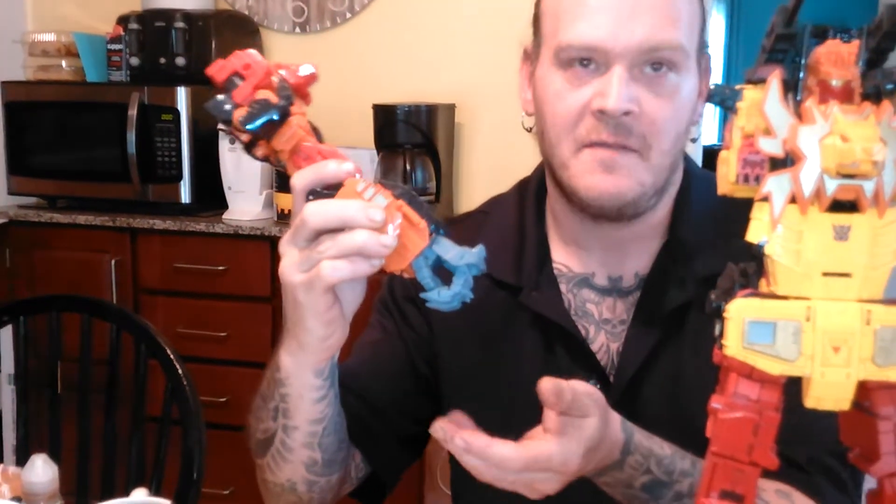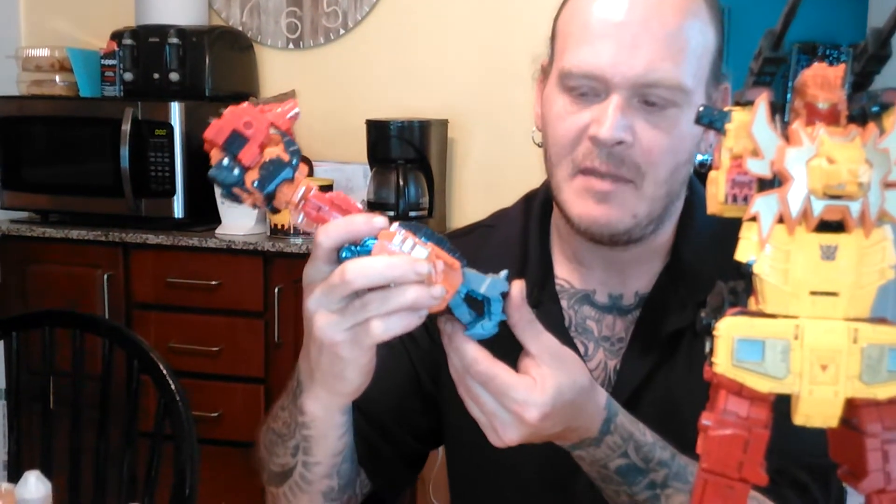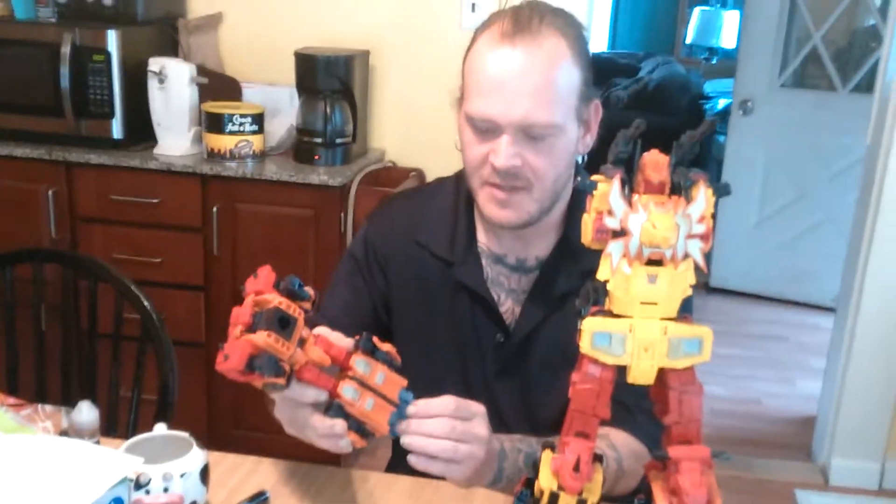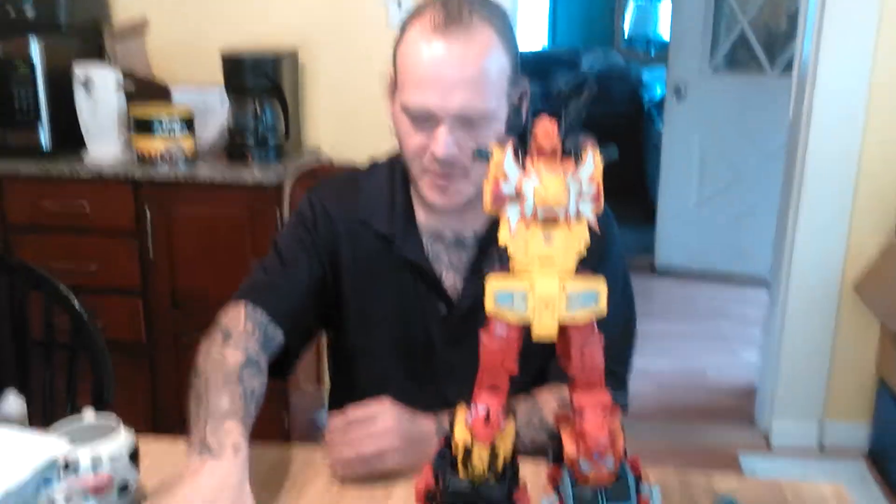It's just friction fit. They can fall out sometimes, so just be mindful of that. And then that's one done. Display the fingers how you wish and put the arm down for the moment.